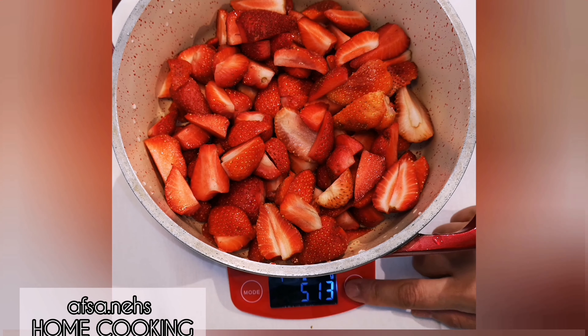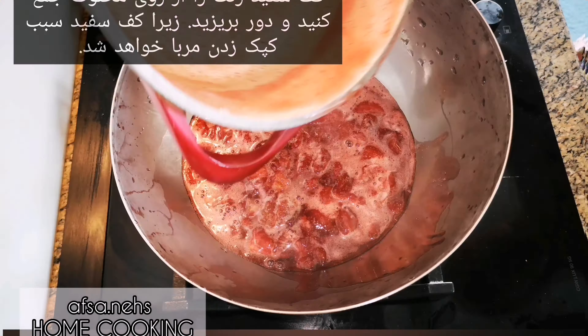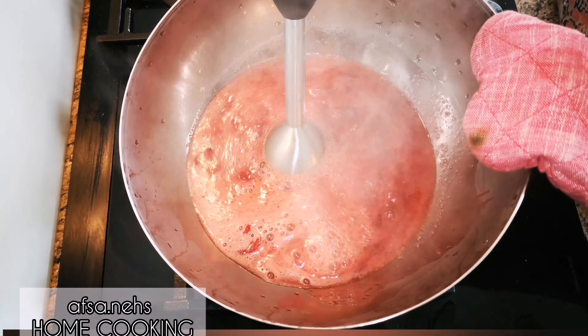Now that we have mixed the strawberries and sugar, give it a quick mix and keep it aside for one or two hours. As a result, you will see the juice of the strawberry has come out and the sugar starts getting dissolved. This amount of juice is enough to boil the strawberries — you don't need to add any further water to the mixture.